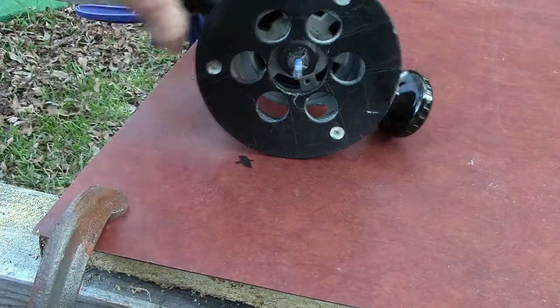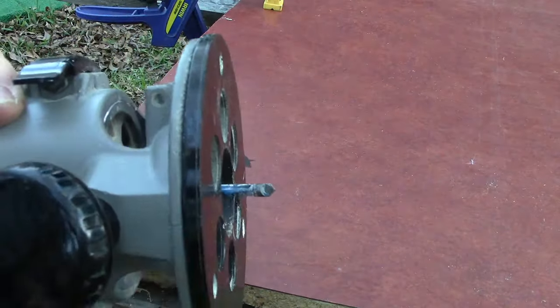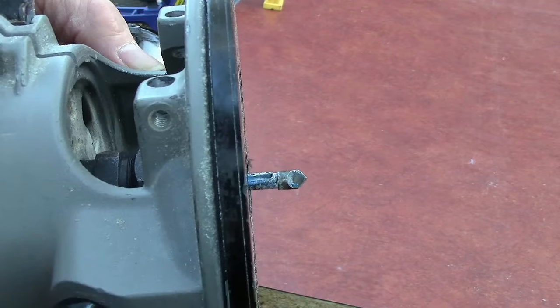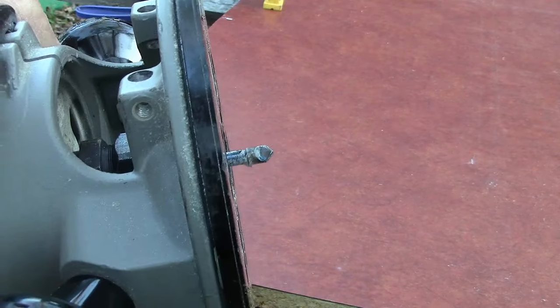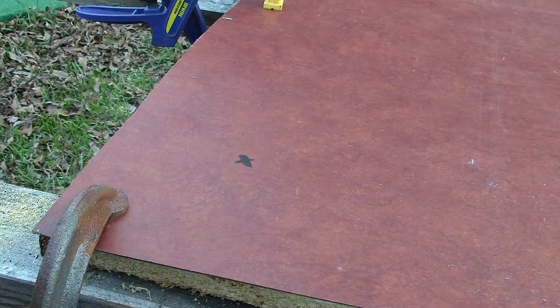All right, we got our bit set to the right depth — we don't want to go down past our material, or you could start from the bottom and work your way up, either way. You always want to have a sharp bit, because it sure is aggravating when it's hard to cut anything. We've got our spot marked, and this is where we're going to plunge through. We don't need to drill a hole or anything — this bit is going to drill a hole for us and then we're going to go around and cut this out.